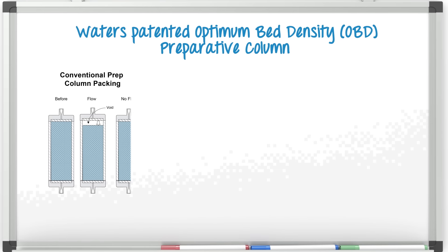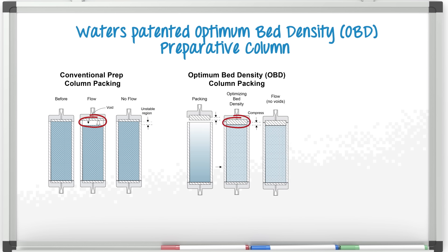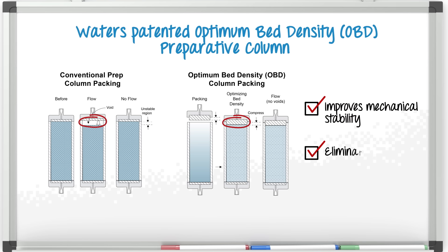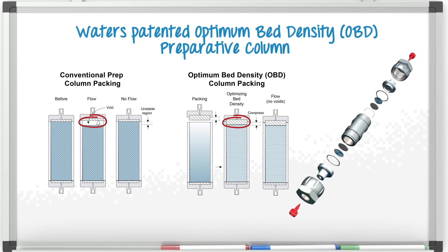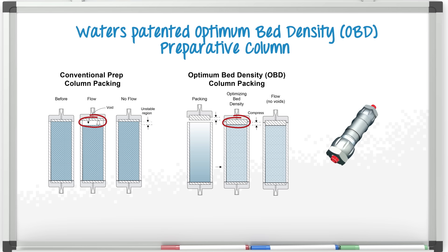Conventional prep column packing can form voids. Optimum bed density, or OBD, column packing was designed to eliminate voids, improving the mechanical stability of the chromatographic bed, particularly at the inlet of the column, and can eliminate column failure. In this diagram, you're looking at an expanded view of the Waters' patented optimum bed density, or OBD, preparative column.